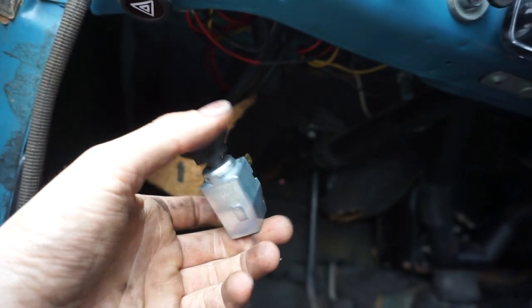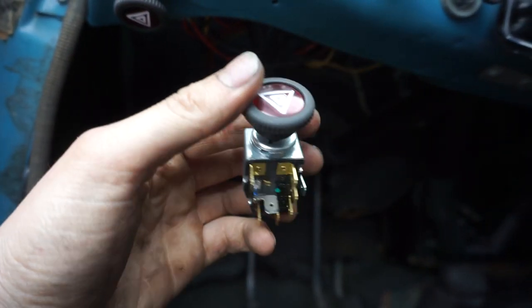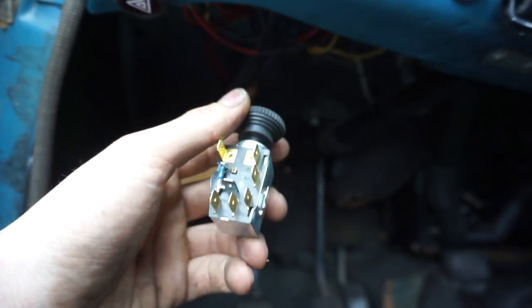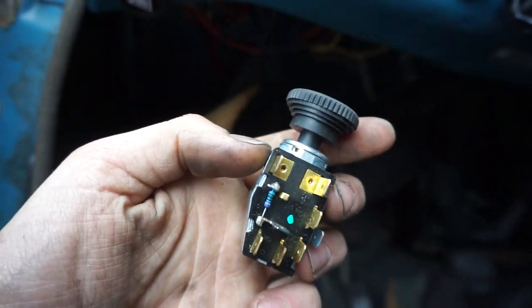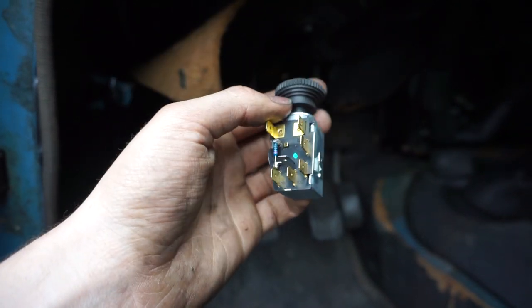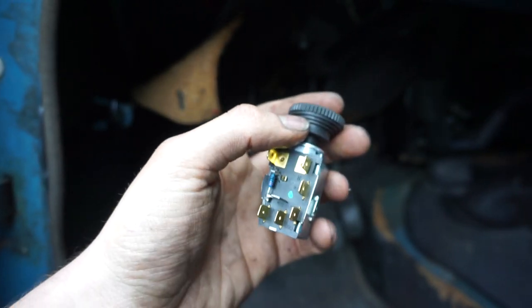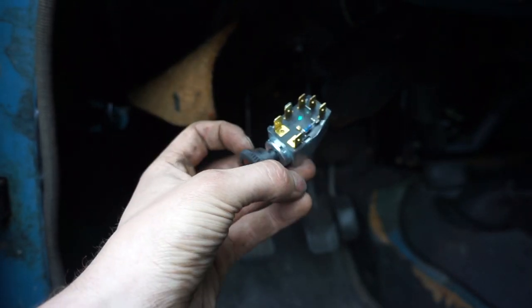This car wasn't delivered with hazard lights, and that's one of the reasons you'd want them. The switch is very important in this process because it will actually use the original blinker relay — so you won't need a new relay with this one. I'm going to go to my whiteboard and draw a complete schematic for you.